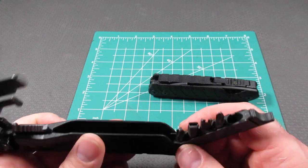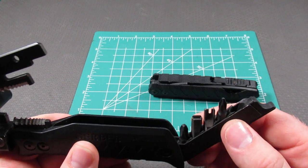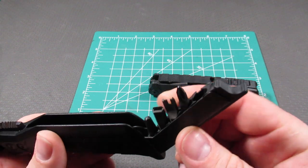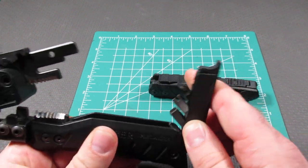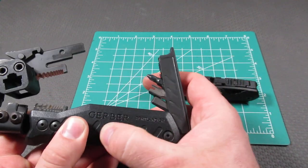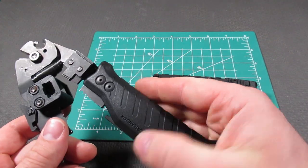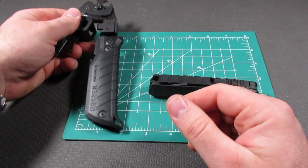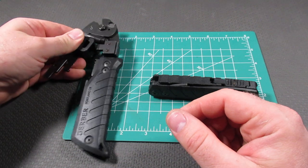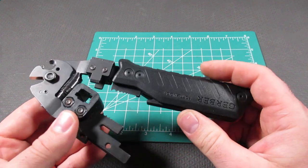On the left side of the handle, they have bit storage for five bits — a punch-down bit, several Phillips bits, and an extra telecommunications bit. One side feels more like a rubberized plastic, while the other side feels harder and has grooves so you can grip it. The handles are fairly wide, coming in at just over about one and a quarter inches.